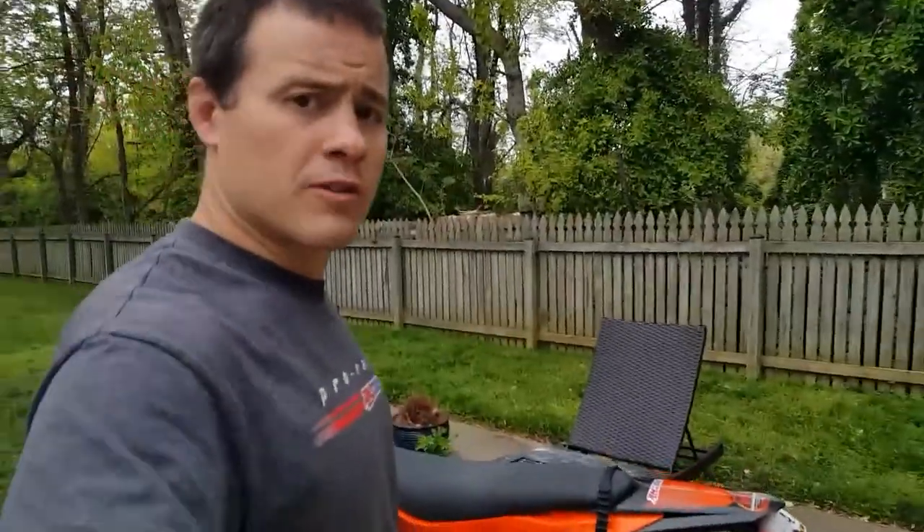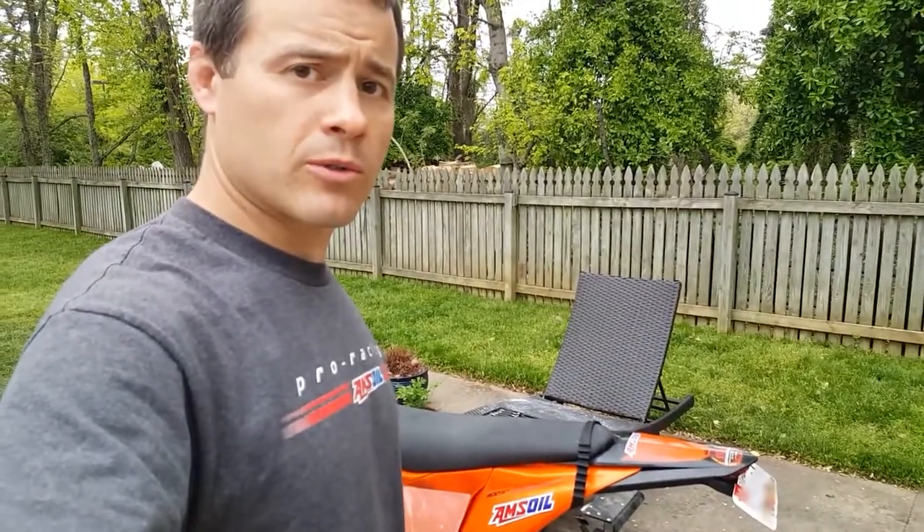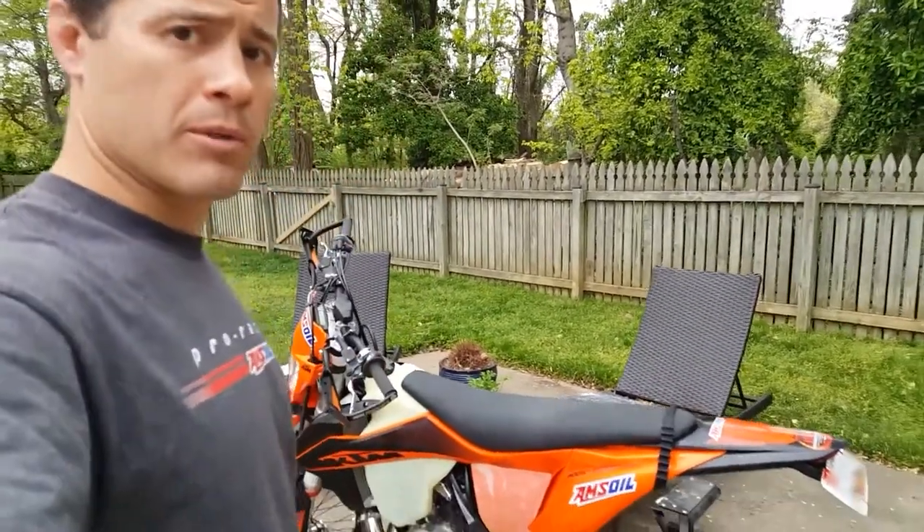Hello there, thanks for tuning in. Officer Oil here. When I'm not fighting crime, I'm fighting friction. I'm your host, Scott McAdoo, coming in from beautiful Annapolis, Maryland.